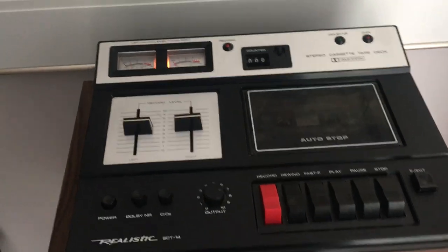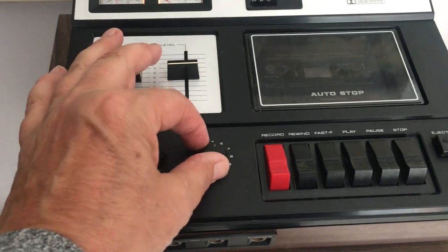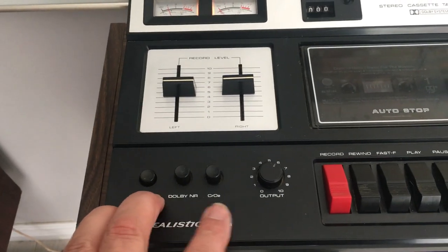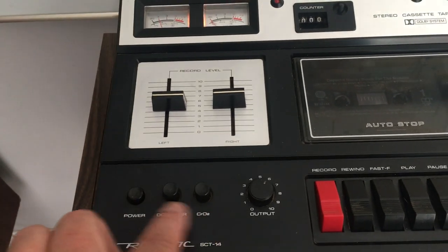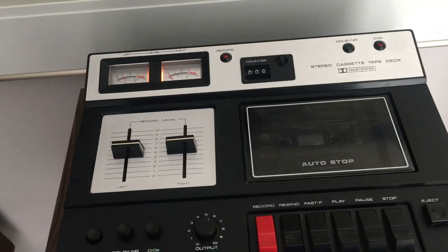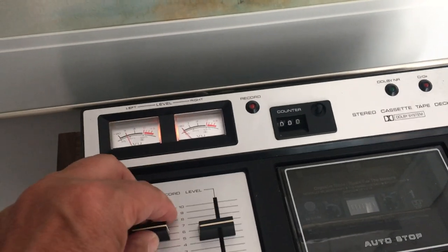I like them because they're so small, and I like them because there's an output control here. You have the ability to do chrome or Dolby filters, or tapes, or whatever you want to call those mechanisms that cassette decks have, which is pretty cool. And there are VU meters for your left and your right, which is nice.